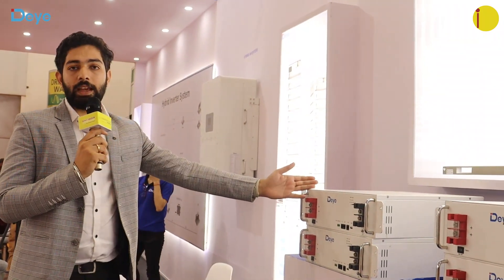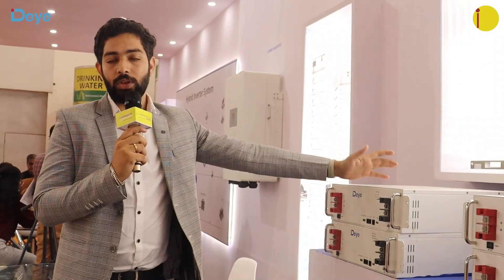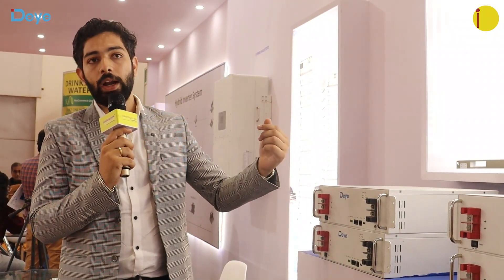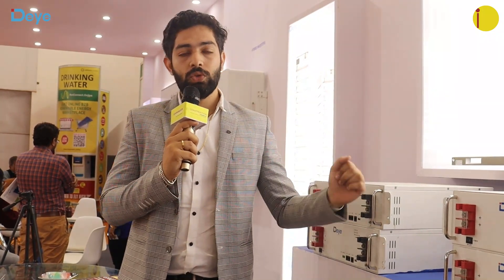You can connect up to 64 batteries in parallel. We also have high voltage batteries for use with high voltage inverters, including our 30 kilowatt to 50 kilowatt hybrid inverters.